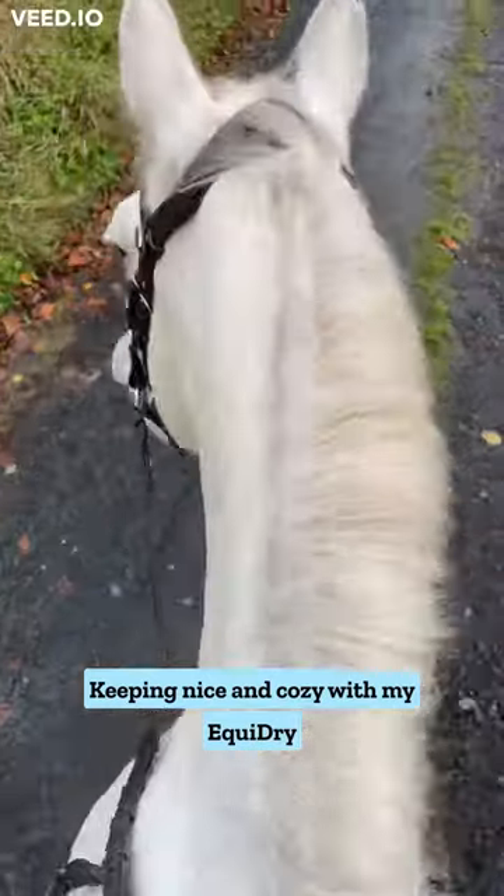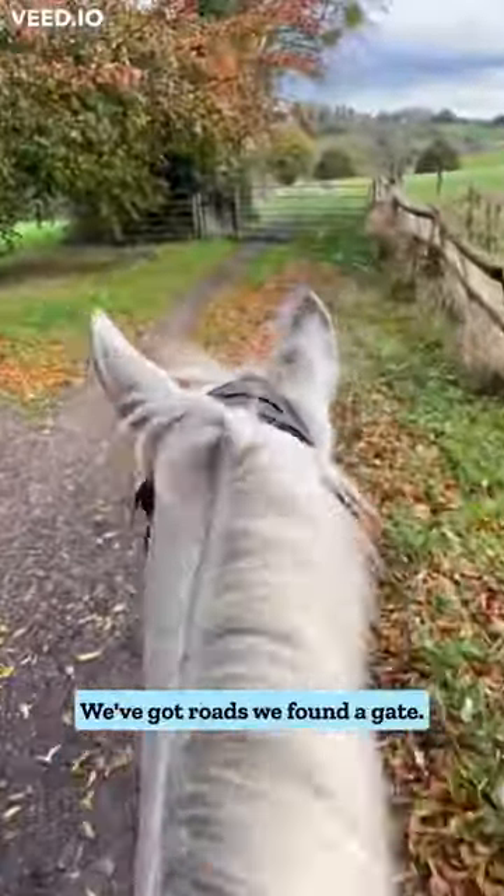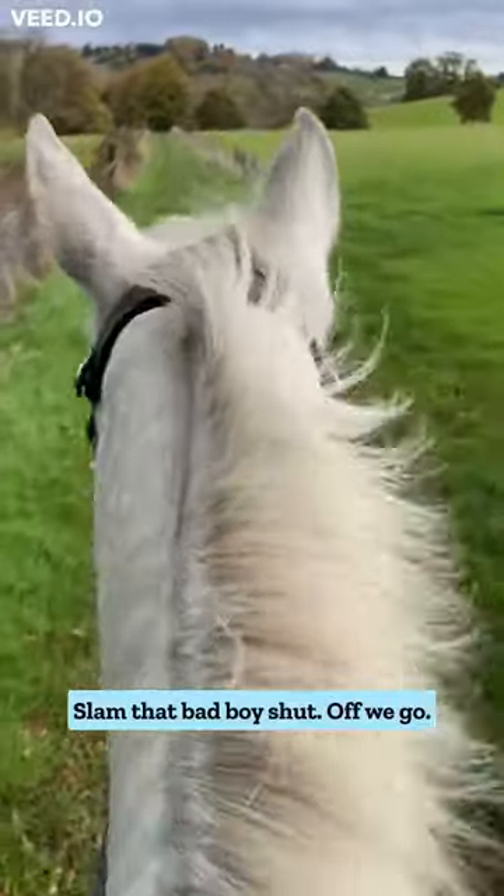Time to hop on, keeping nice and cozy with my Equidry and off we go. Look at all this different terrain — we've got leaves, we've got roads, we've got a gate. Open it and slam that bad boy shut. Off we go.